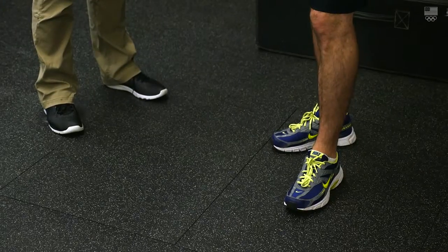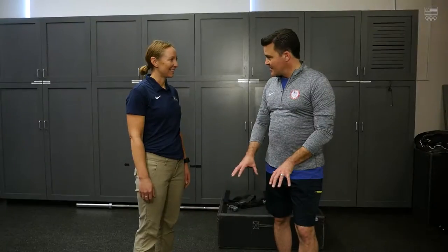Julia, thank you so much for taking time to be with us today. So much cool equipment in here. But this area right here is kind of freaking me out — this looks like we're standing on a trap door. What is this thing and what are we going to do?